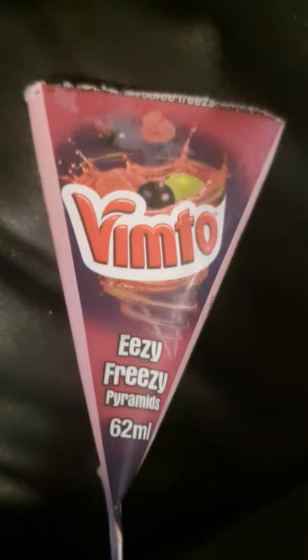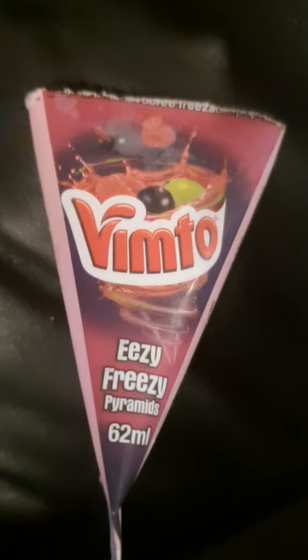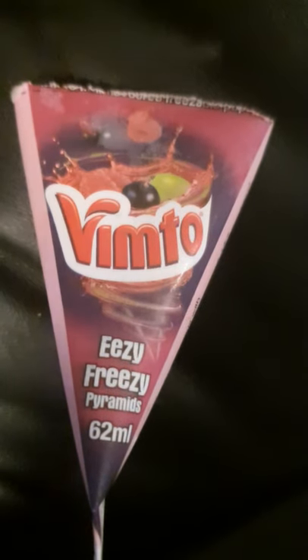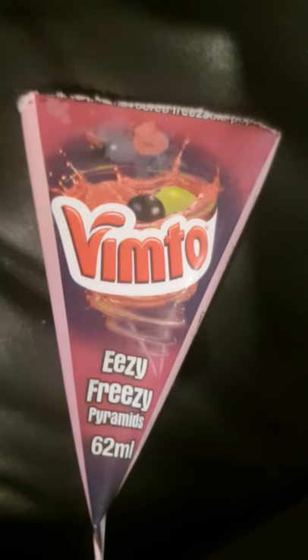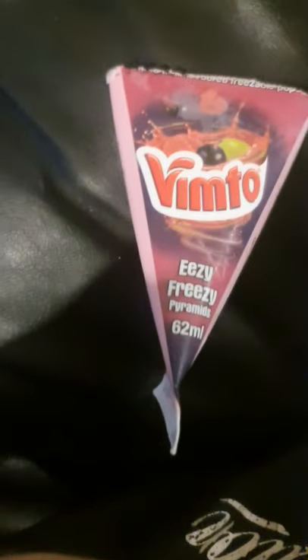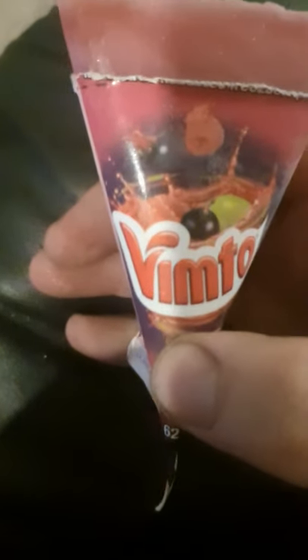Hello, welcome back to another two star review, electric boogaloo video review of this Vimta Easy Freezy Pyramids thing. So they're like an ice lolly, but they're in like a triangle shape so they're easy to get to — like this. It says it's easy to get to. I mean I guess it would be easier. They're pretty smart.